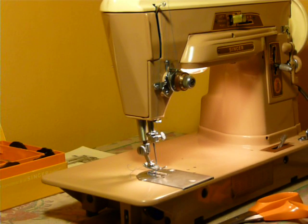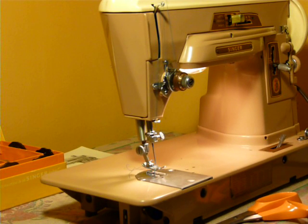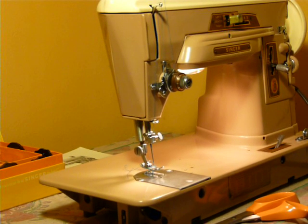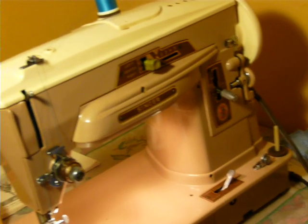Nifty Thrifty Girl, and I'm featuring a 403A Singer in this video. This is the sister to the 401A and a cousin to the 500A and the 503A. I say this because they share many parts, but then again there are some differences.